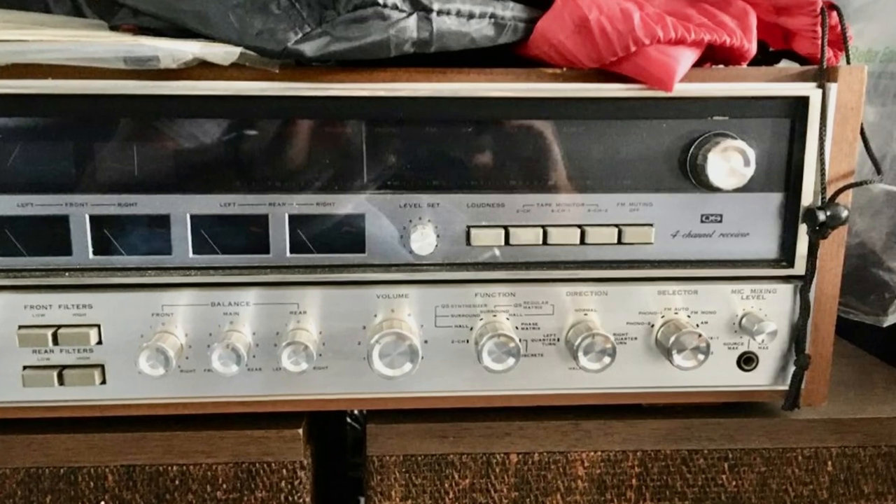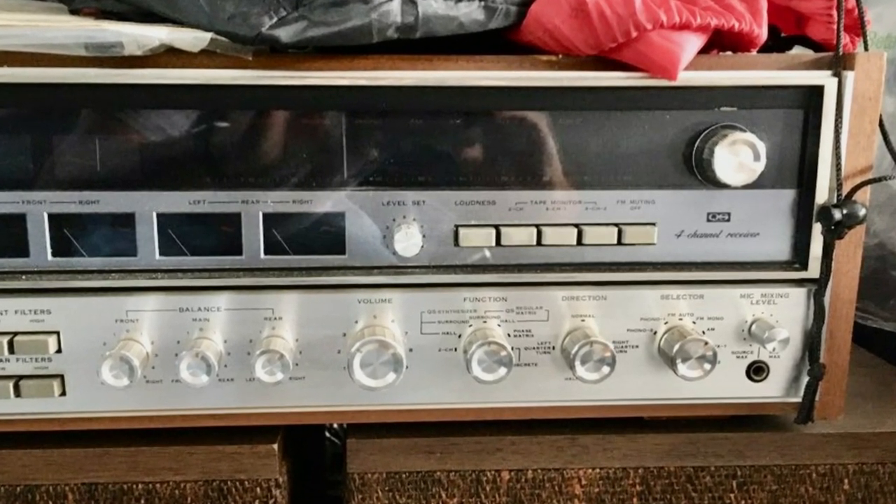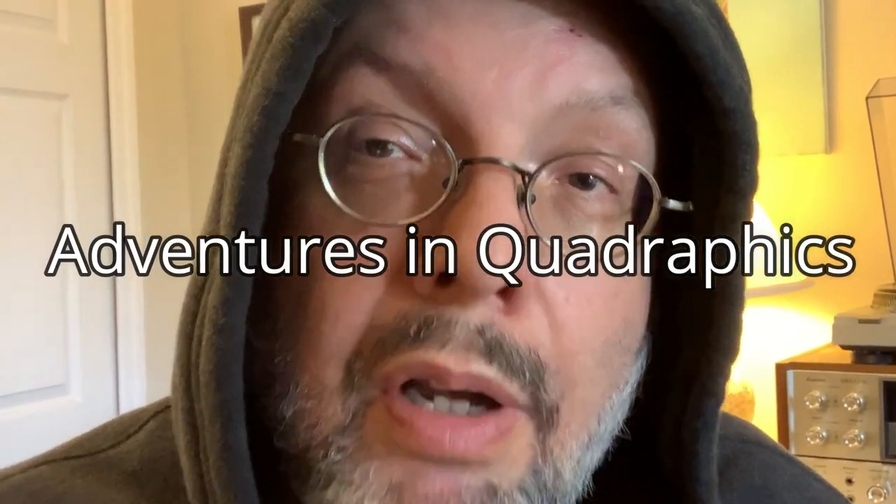A few months ago I had the opportunity to acquire a vintage Sansui quadraphonic receiver. It was cosmetically really nice but it needed some repairs to get it working again. A few days later I brought it home and decided I want to learn about this technology, its history, and experience quadraphonic sound for myself. So the topic of this video is going to be my adventures in quadraphonics.